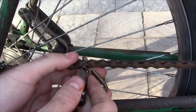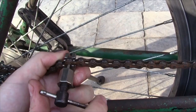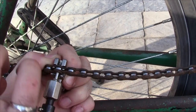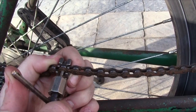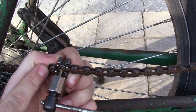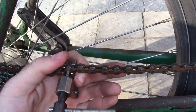Start by putting your chain tool through one of your links — it really doesn't matter where you take it off. Line it up so that the pin in the tool is lined up with the pin in the chain, and then just rotate it. What you're doing is pushing that pin through to the other side so you can take it apart. At the beginning it's kind of hard to turn, but eventually it'll start to get easier as the pin starts to move. Then again it's going to start to get hard again — as soon as it gets hard you want to stop, because you don't actually need to push the pin all the way through. We just need it to go out of the way so we'll be able to pull it apart.